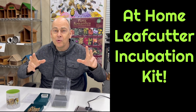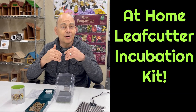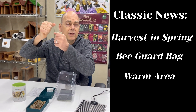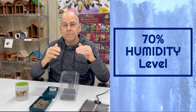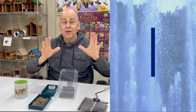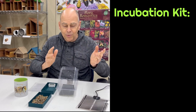We've got a really cool invention for leaf cutter bees. For years we've been saying harvest cocoons in the spring, put them in a bee guard bag, and place them into a warm environment. What we didn't think through was that the humidity level needs to be right around 70%. So we put our heads together and came up with this really simple roll device.